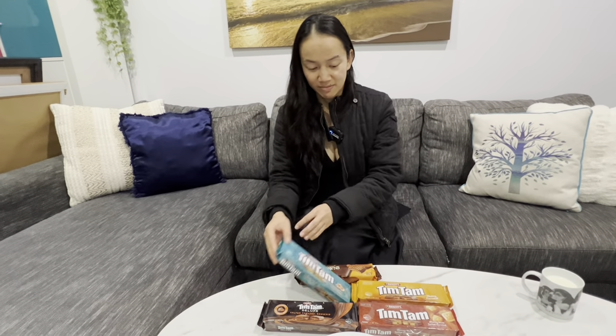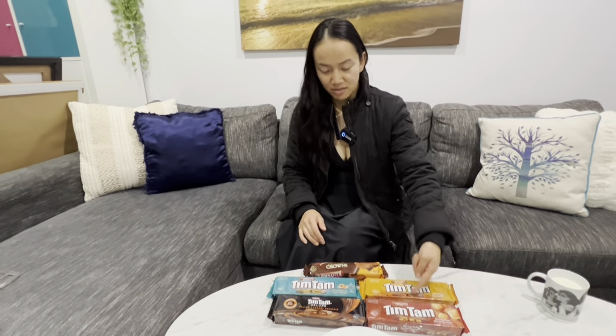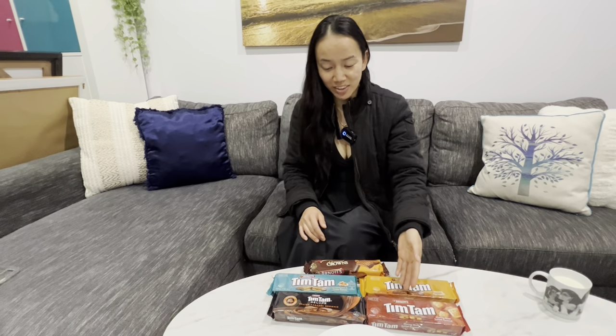So which caramel Tim Tams are you saying is the best one? I think it's one of these. So even you don't know. No, but that's what I meant — I don't know. And it's one of these, so I could have just done that. But no, you being you had to make it like that.